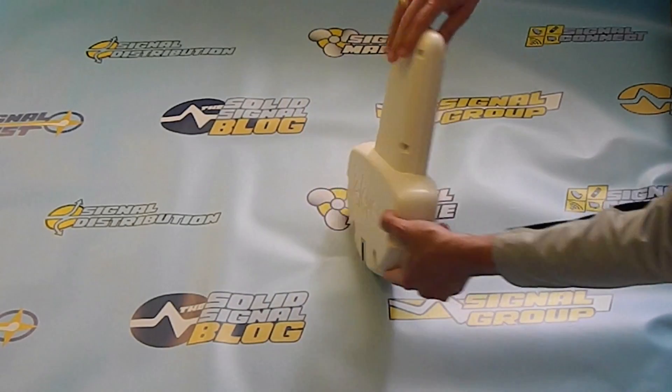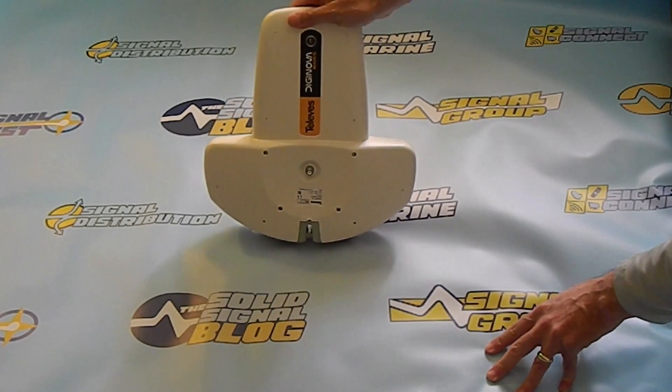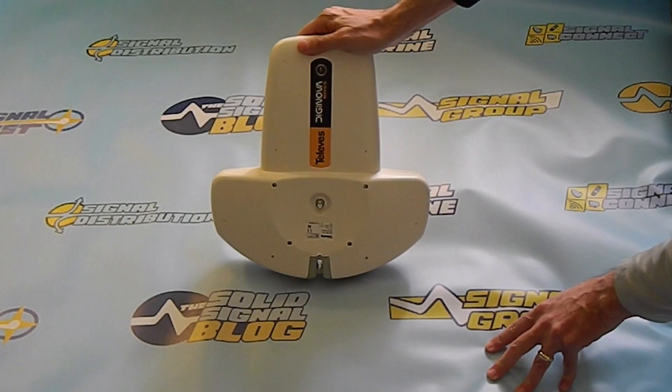This is the top of the antenna and this is the bottom — the side you'd see if you were standing on the ground. It doesn't seem like it would make sense to put the label on the bottom, until you realize that when you're on the ground, you can actually see it.